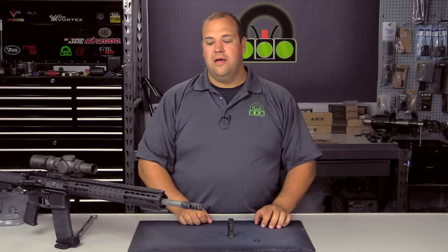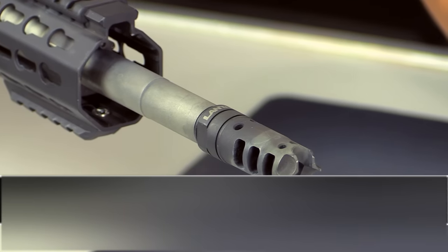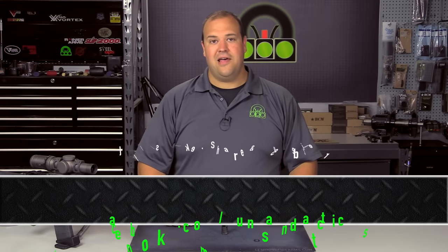All in all, if you're interested in learning more about the Lantac Dragon I don't think you're going to be disappointed. We'll put a link in the description below where you can learn more and purchase one from Lantac USA. As the name implies, they are a United States company and the product is made in the US as well. Whenever you're shooting, make sure you shoot safe and always wear your eye and ear protection. Thanks for watching, have a great day.